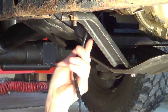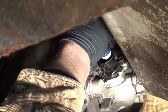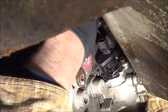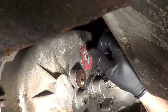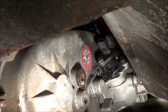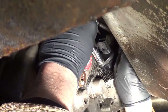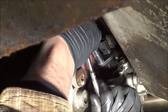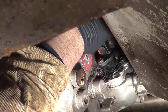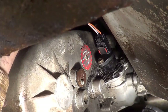So now all we have to do is bolt our sensor back in and plug it in. We take our new sensor, it just pops in place. Replace the screw and give it a little tighten, take our connector, push it in place, engage our locking tab, and that's it.